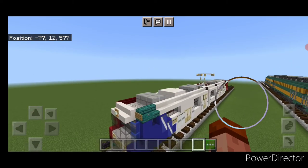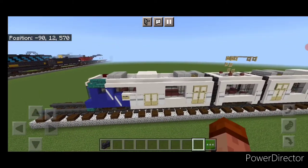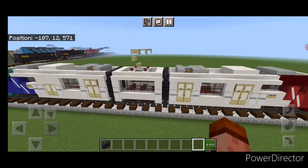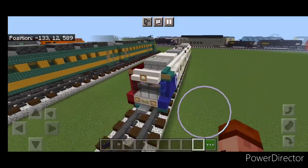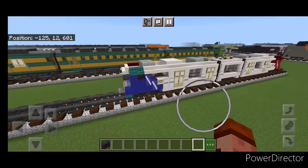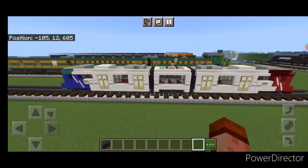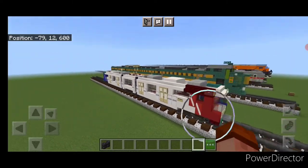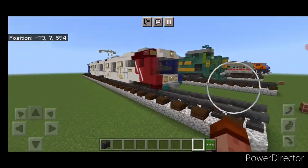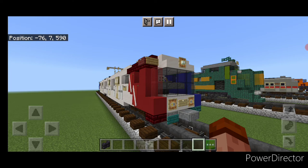Hello everyone and welcome to French Fried Trains. Today we're going to be building the UTA Trax, a Siemens S70 light rail vehicle operated under the Utah Transit Authority. It's articulated in two places, making three segments. So let's get right into the build.